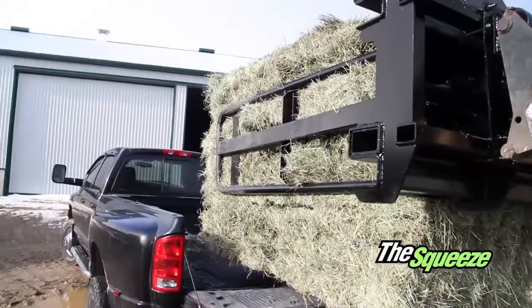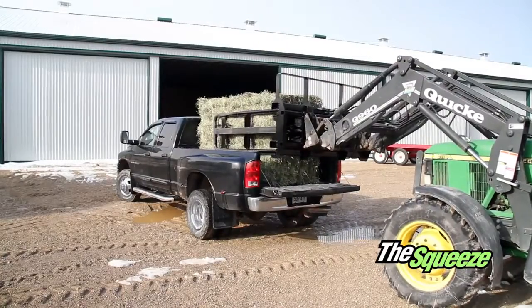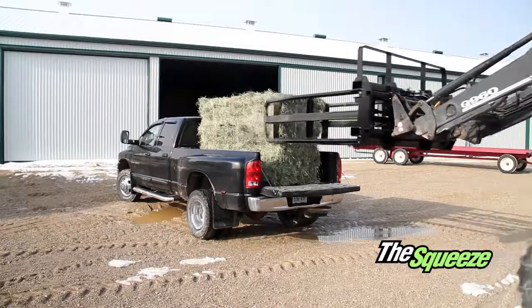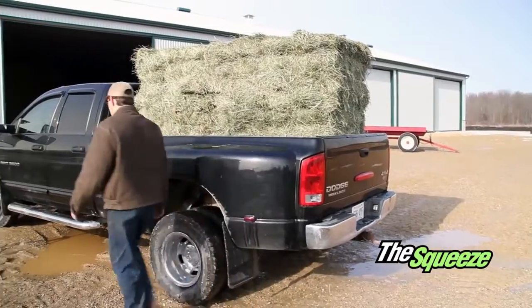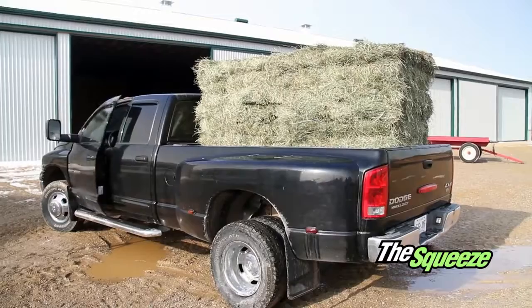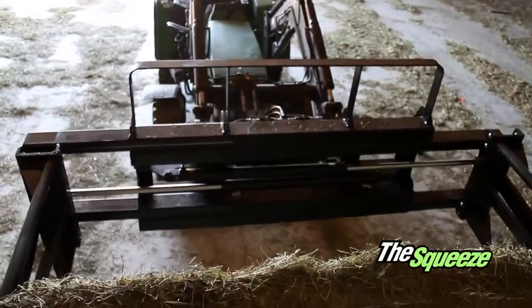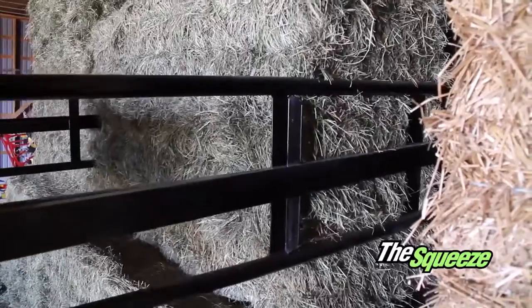The Squeeze is ideal for loading and unloading pickup trucks because this hydraulic clamp is able to grab the packs lengthways. It doesn't stop there — the Squeeze is also designed to open wide enough to grab packs wide as well. This allows you to pick and place however you need.